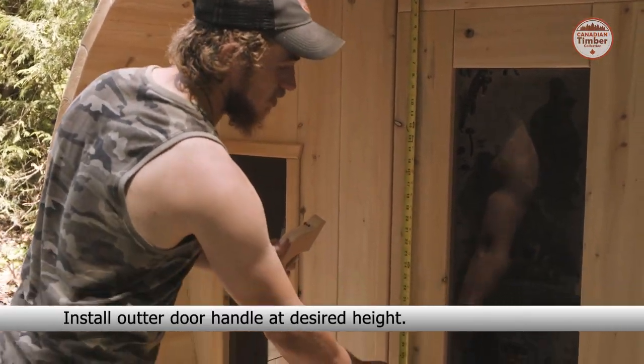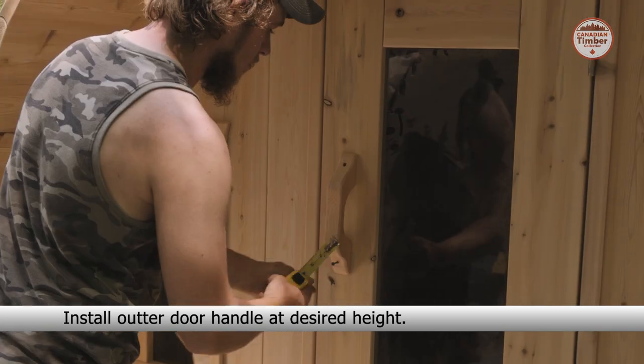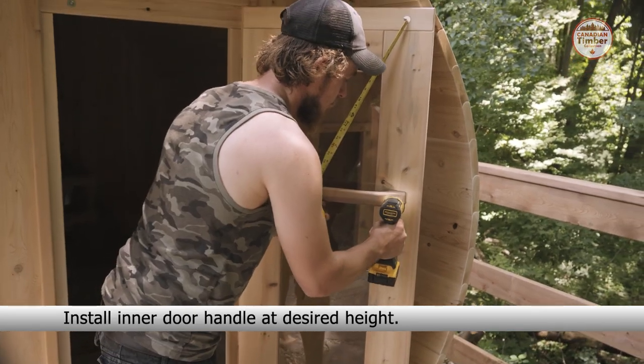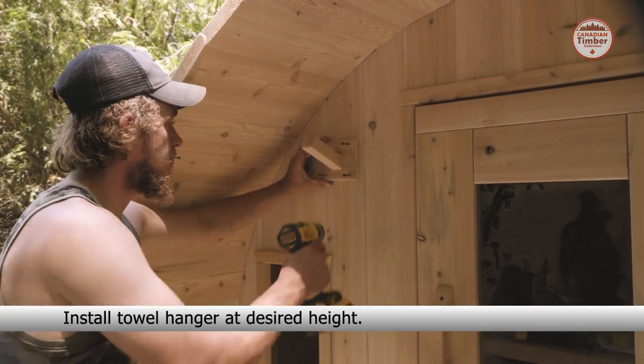Install the outer door handle at the desired height. Install the inner door handle at the desired height as well. Install the towel hanger at the desired height.